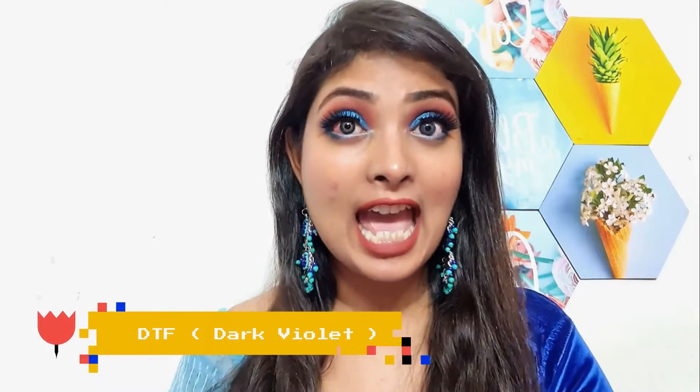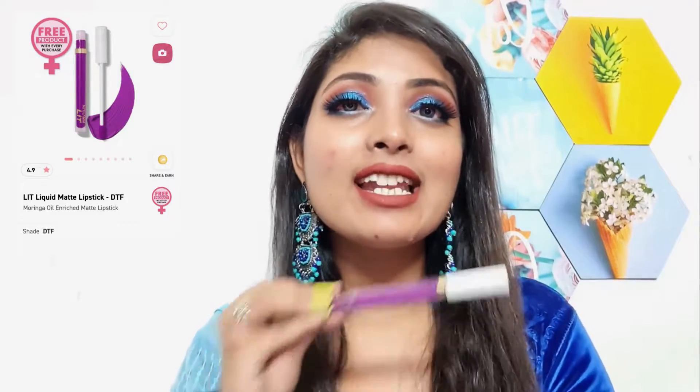Now let's move on to the second lipstick. The shade is called 'DTF.' One thing to note: MyGlam is a cruelty-free brand — they don't test their lipstick or any products on animals. On camera it might capture as a little pinkish, but in person it is a very violet color. This is one of the boldest colors and trust me, it will suit all skin types and look bomb.